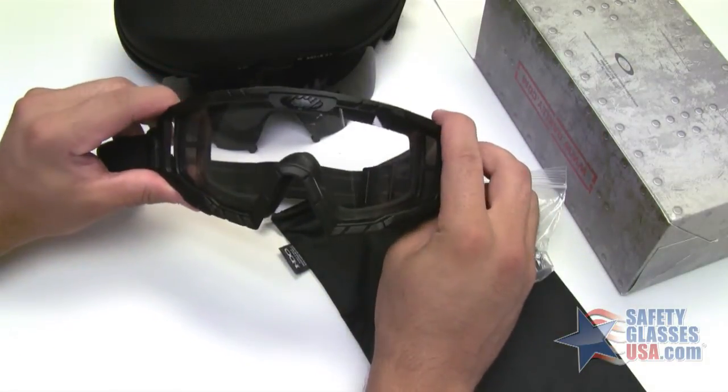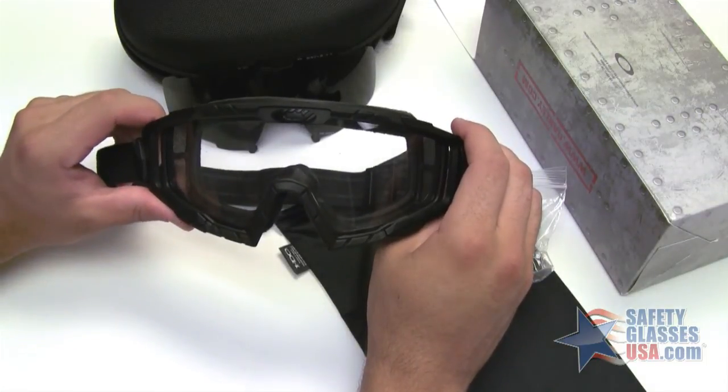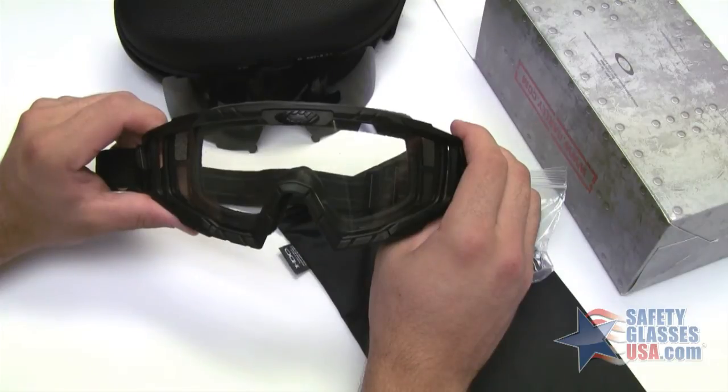These are ANSI Z87 certified and they meet the ballistic fragmentation impact standards as well. That's the Oakley Standard Issue Ballistic Goggle 2.0 Array. Thanks for watching.